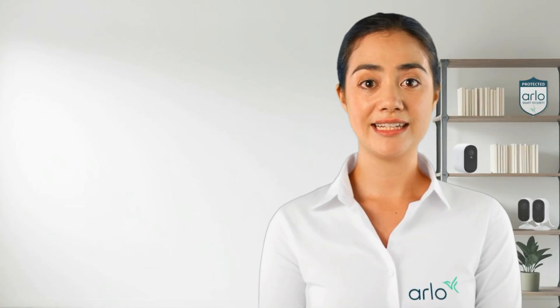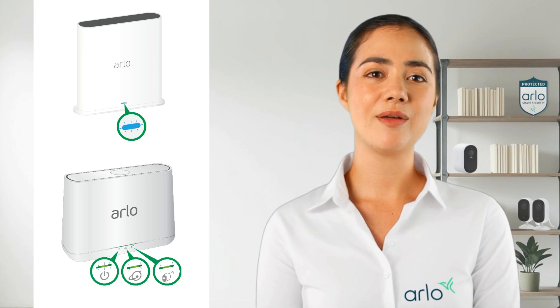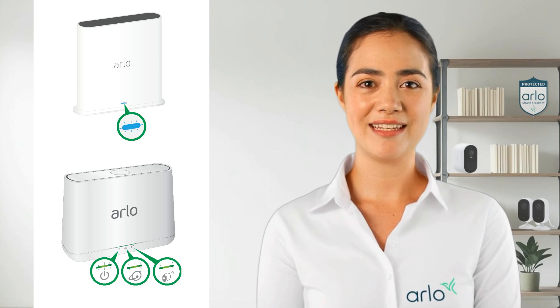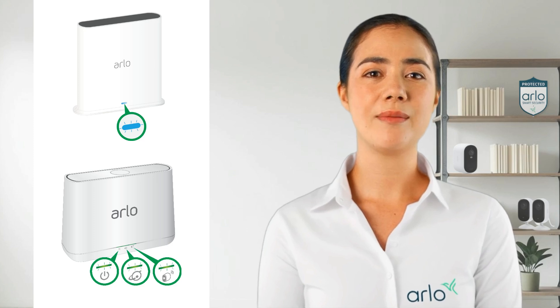First, let's check the LED status. If the internet LED is either solid amber or blinking amber, it may indicate that there is a problem with the connection. A blue or green LED means that the smart hub or base station is online, and no LED means there could be a problem with the power supply.